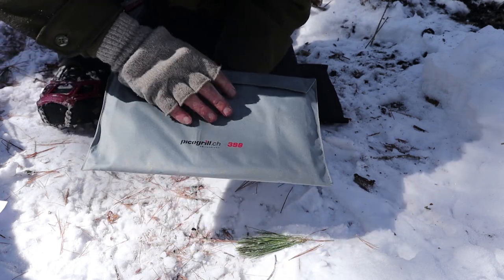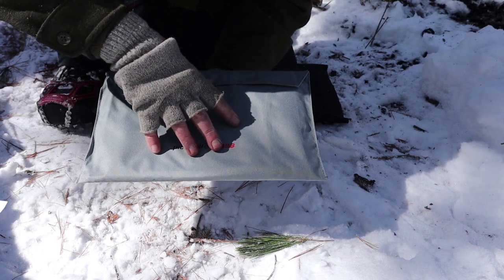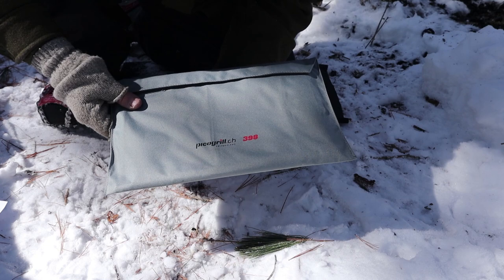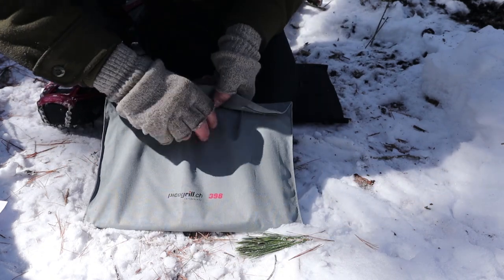I'm going to give you all the description and specifications for this, and I'll put it all in the video description below. But everything you're looking at right here comes in at one pound 6.3 ounces, or 632 grams. So let me get it out, we'll set it up, and then I'll give you the rest of the specifications.